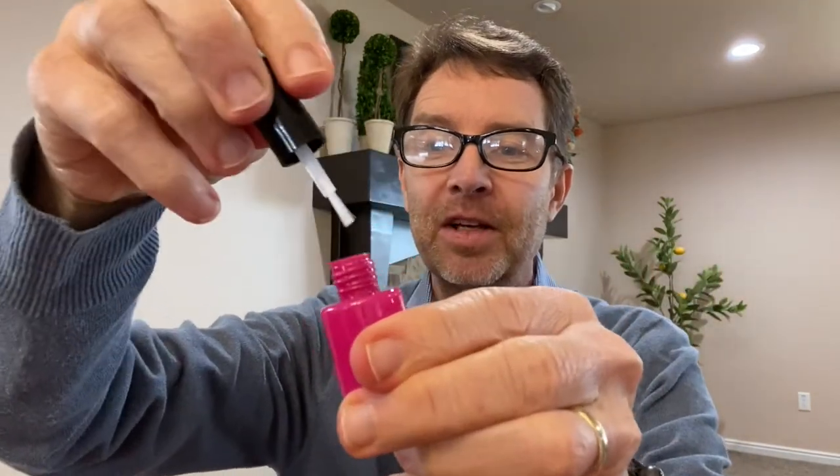Another type of brush — these aren't real brushes and it doesn't come with any real makeup. This looks like maybe fingernail polish. So they could maybe fake fingernail polish on your fingernails.